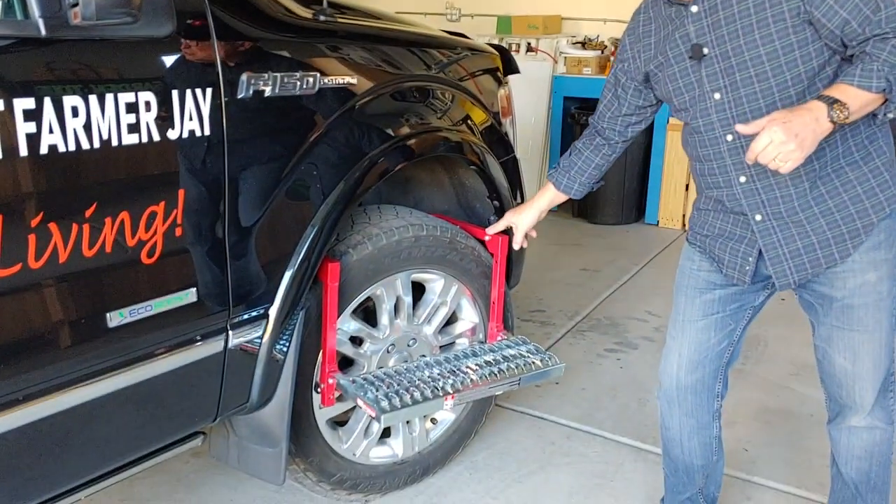Dirt Farmer Jay here from DirtFarmerJay.com. Welcome to this edition of Truck Life. Don't you just really love having a truck? We sure do, but there's one small problem — trying to reach the top parts of the truck, like when you're washing the windshield, putting something over the side of the bed, or servicing the engine, reaching over the fender wells. It's a little tough for us vertically challenged people. We found a great product, and here it is: a tire step.